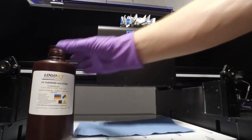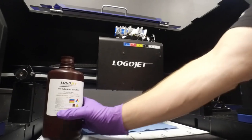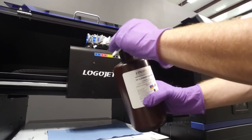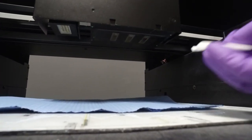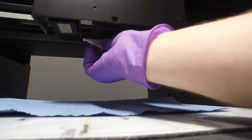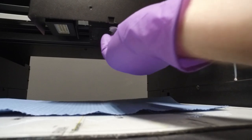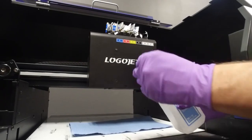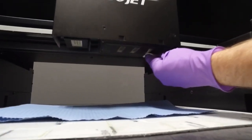Next, use the UV cleaning solution or alcohol to clean all ink residue off the bottom of the print carriage. If using the UV cleaning solution, as demonstrated here, wipe gently with alcohol and a clean cloth after using the UV cleaning solution to remove any solution residue.